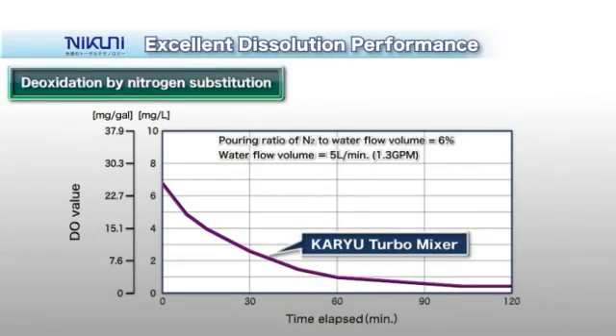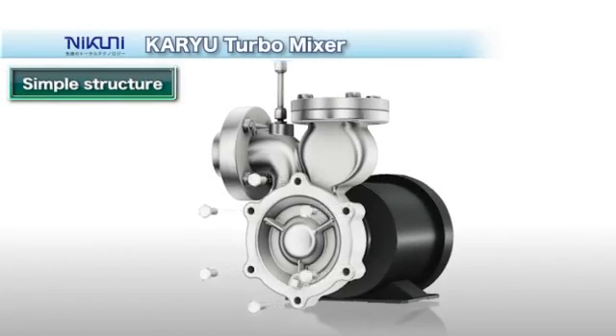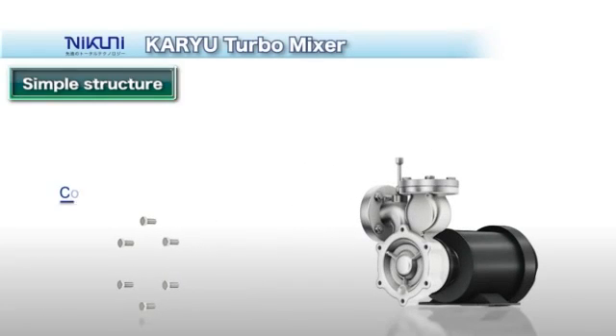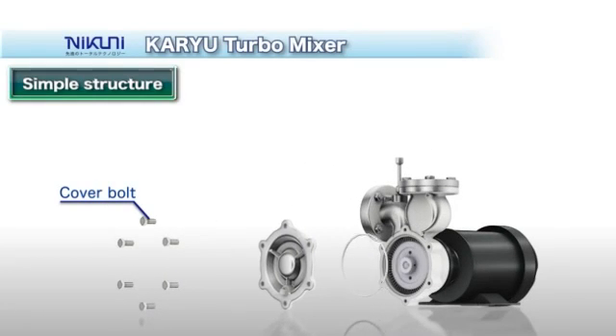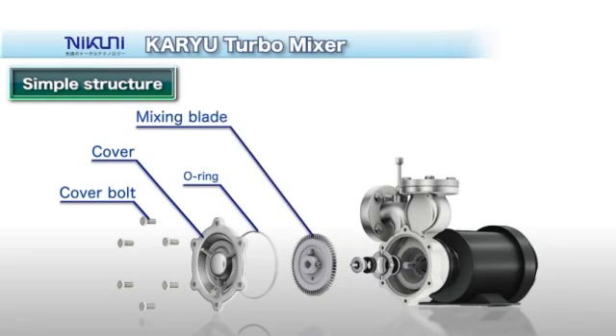Nitrogen mixing makes efficient deoxygenation possible. The structure is extremely simple. To conduct maintenance, simply unbolt the cutter and remove the mixing blade with its special configuration and the mechanical seal behind the blade.